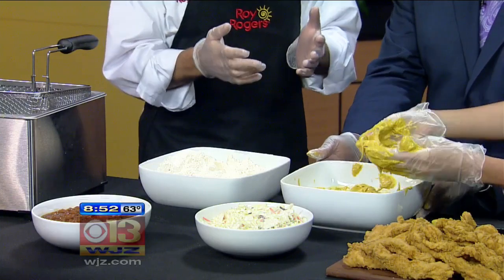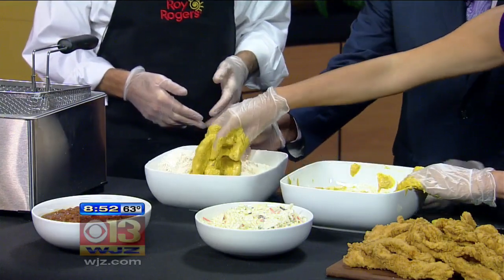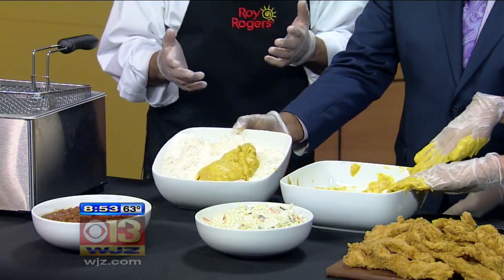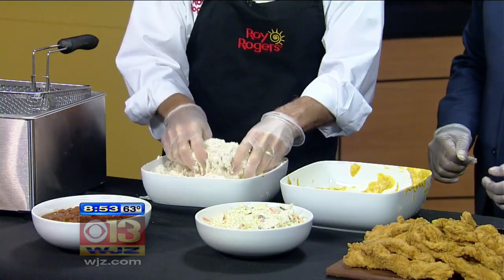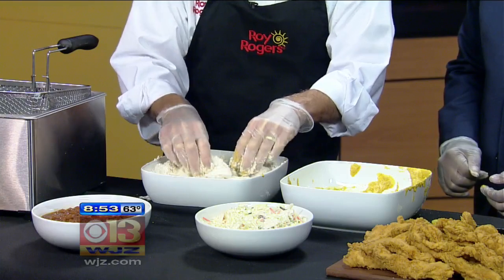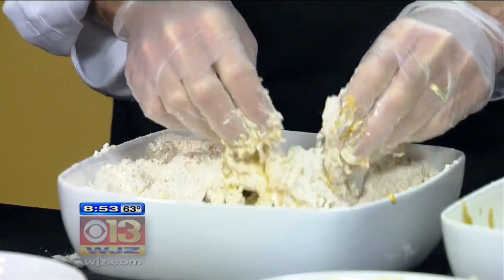Now you've got your hands all gooey, but go ahead and take those strips and put them back into our famous breading. Now I'm going to do the next toss — you've got to toss this and get that breading all over the chicken strips. These are locally sourced from Virginia, so it's nice to be able to get some local food producers. Not only are they not frozen, they don't travel far, so they're very, very fresh.